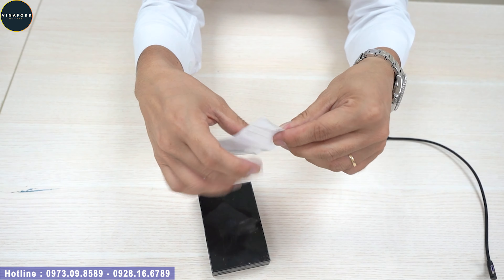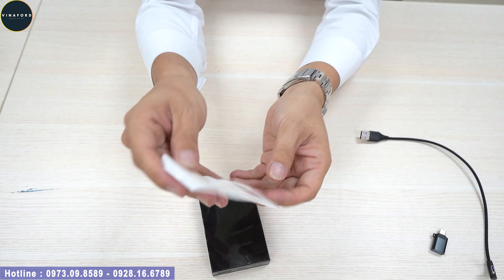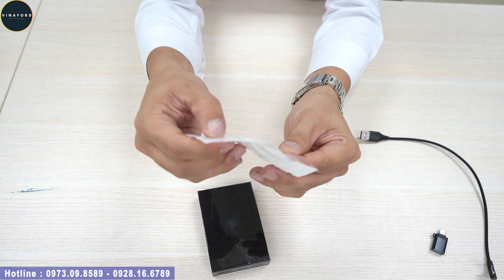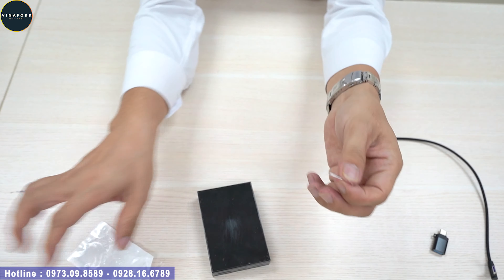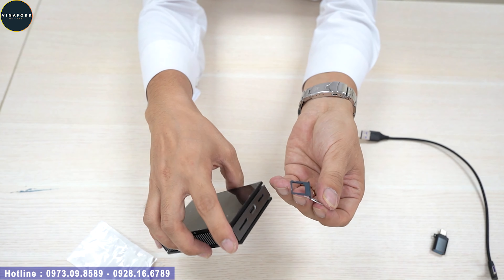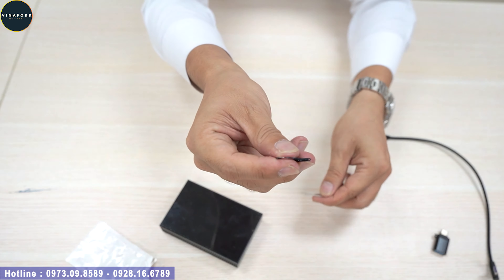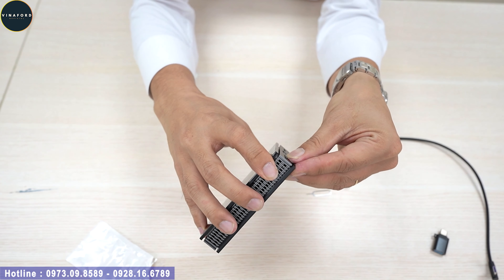Ngoài ra có một cổng chuyển đổi USB sang Type-C và một que chọc SIM. Mình sẽ chọc SIM ra như thế này, gắn nano SIM vào khay. Việc này sẽ thuận tiện hơn rất nhiều và không bị nhầm lẫn đầu SIM.